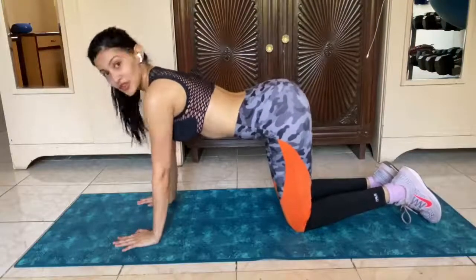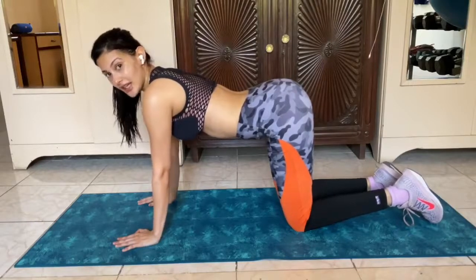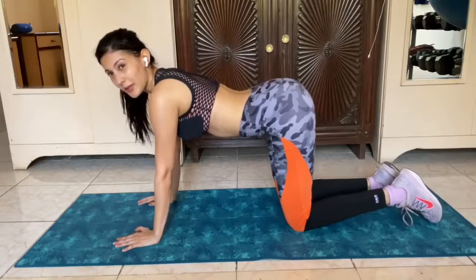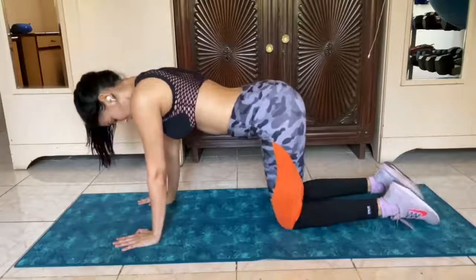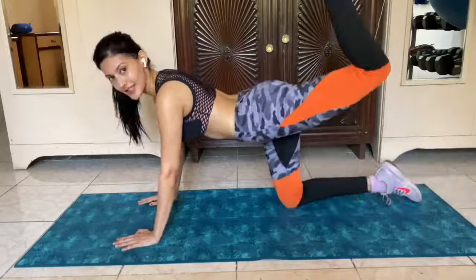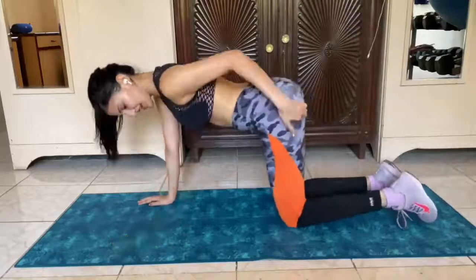So the first exercise for our lower body we're going to do is called donkey kicks. It's honestly a little hard and a little painful but it's one of the best when it comes to your glutes. You have to get into a cat pose and basically with one leg, keep it bent, just kick up and you're activating this area.